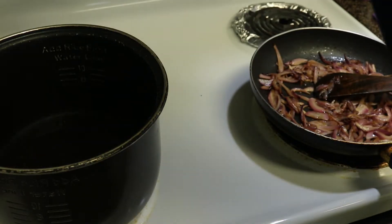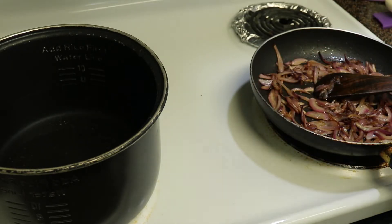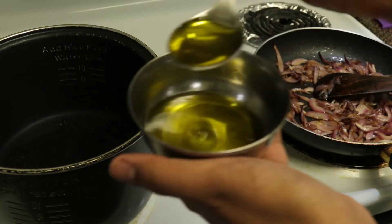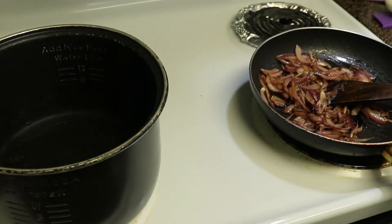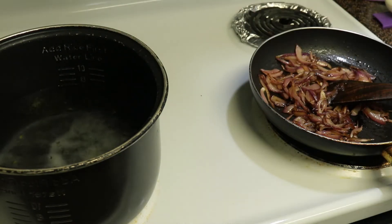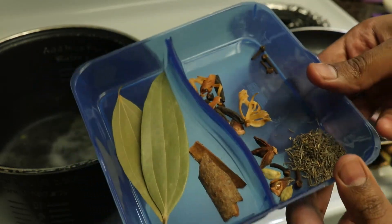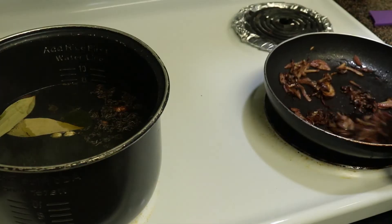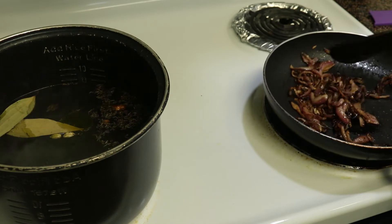While the onions are getting fried, take a vessel with 8 cups of water. I have already soaked 3 cups of basmati rice. To the water, add 1 tsp of oil, 2-3 tsp of salt, and whole spices — bay leaves, cinnamon, cardamom, cloves, shahi jeera, and star anise. Let the water come to a boil; this takes about 4-5 minutes.